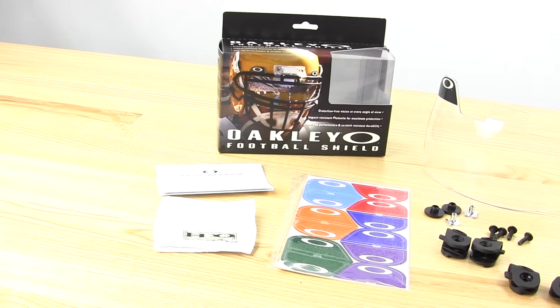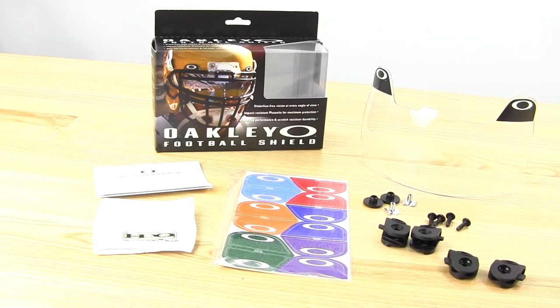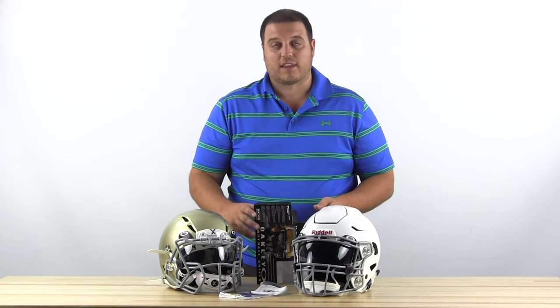The visor pretty much meets all football standards. Like all of them, it's going to be impact resistant, and it's got XYZ optics, which is what Oakley uses to make sure you get that nice clear field of vision with the visor on the helmet.